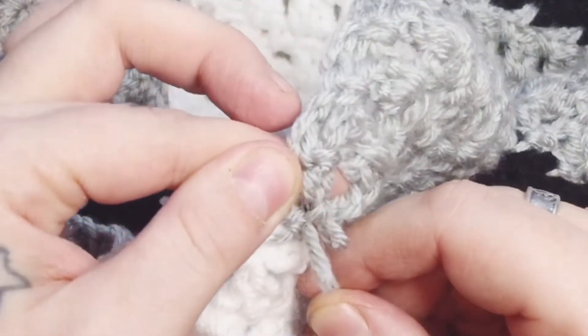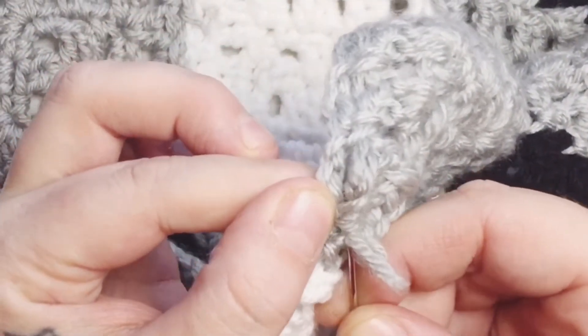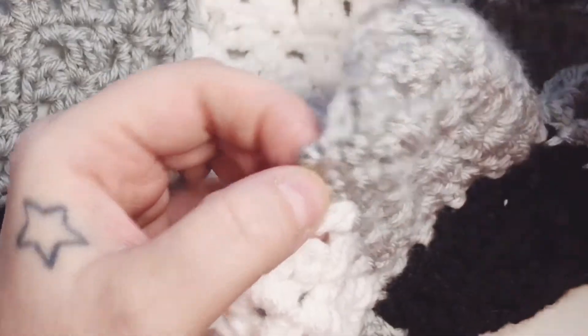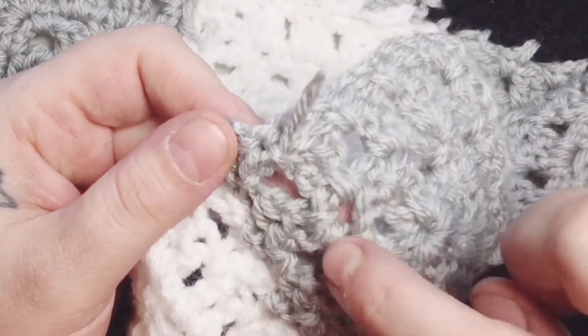Continue working through. I'm working around the corner — you could be working in a straight line, but I'm working the corner. And I just pull my needle through, adjust the square or the stitching, and my thread that's coming through.